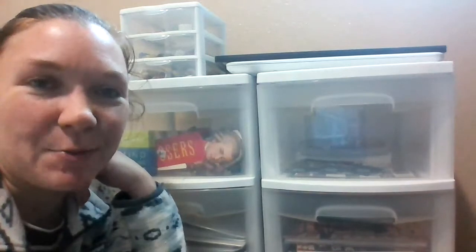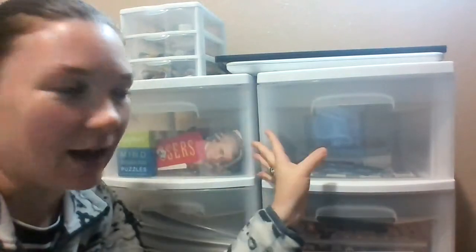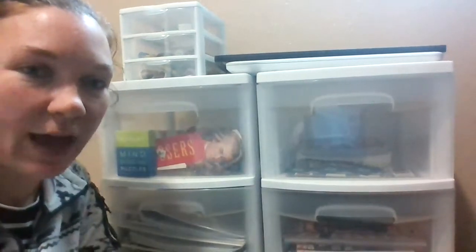Hi, this is Rachel with Good Behavior Beginnings and I'm going to do a very quick tour of our homeschool room. It's just two shelves — we don't take up a whole room anymore, and I'll kind of talk through that as we go.